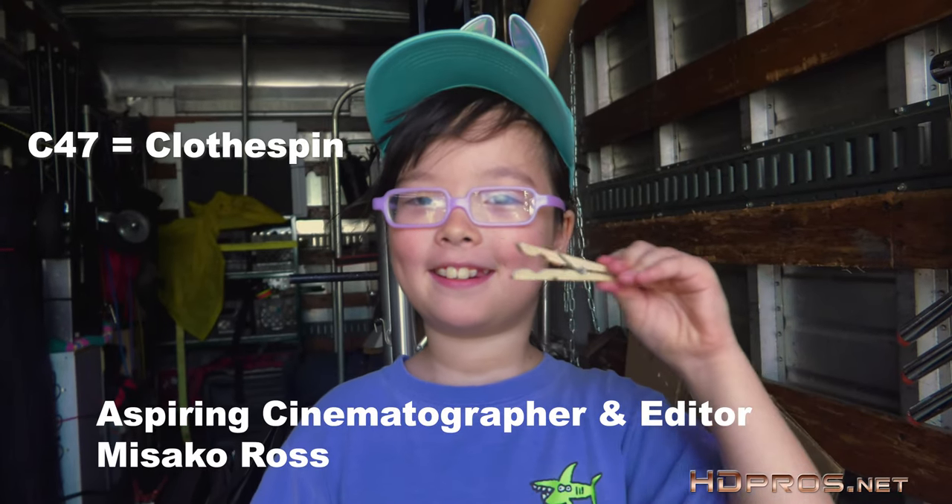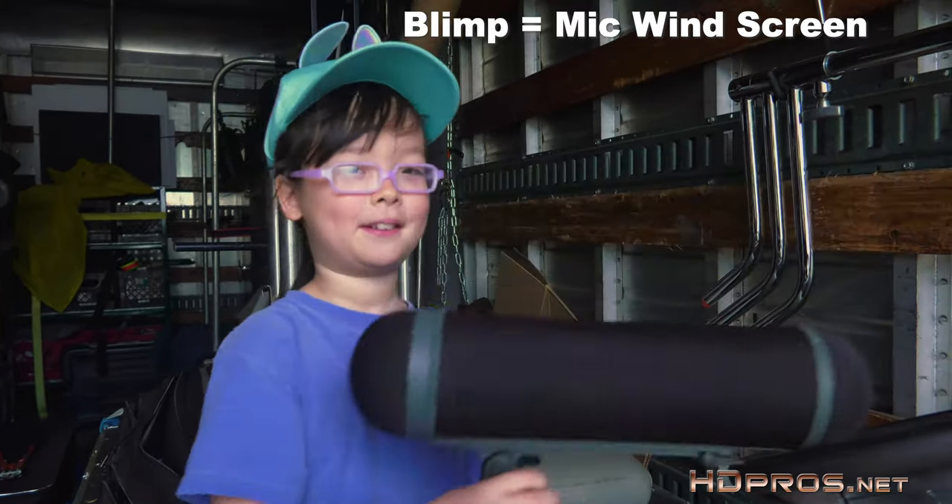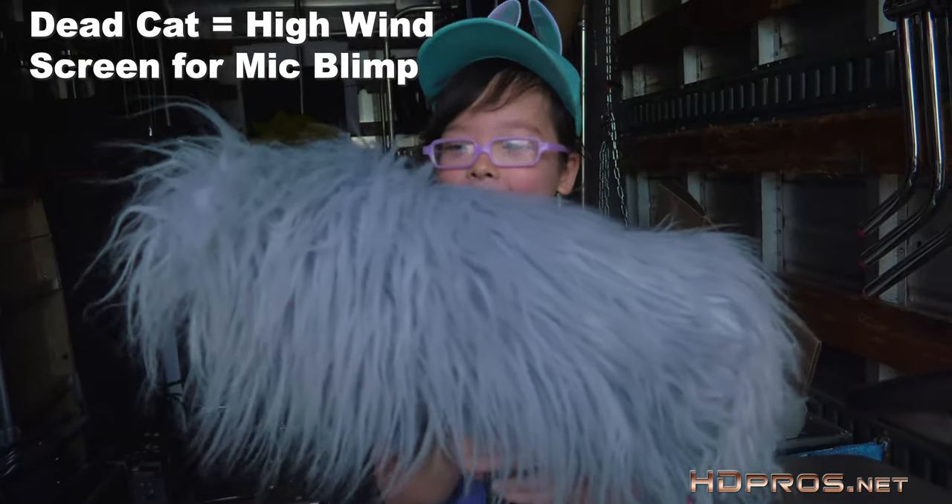The names you'll find working in this business for grip and electrical equipment can bring a smile to your face. C47. Make you giggle. A blimp. A blimp with a dead cat.